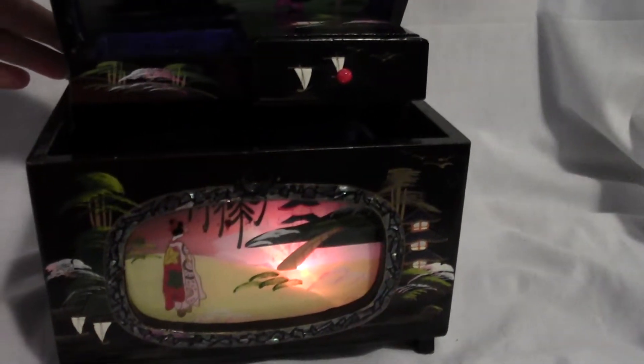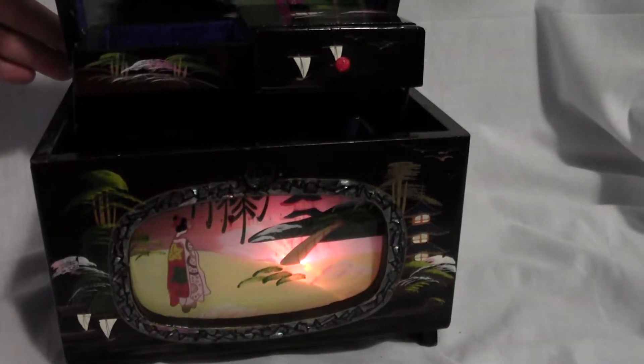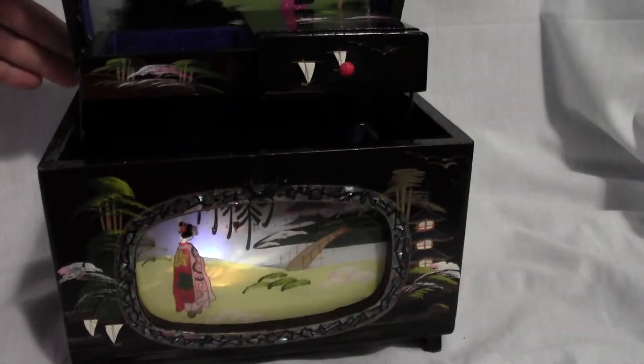You open it up and it plays a tune. There's a red light that appears behind the sunset, and then a blue one on one side, and they alternate.